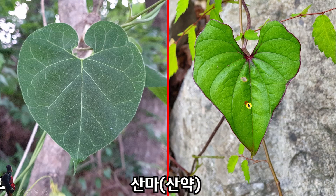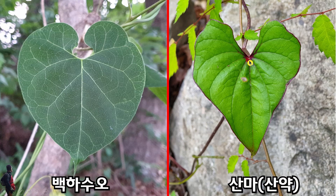오른쪽에 있는 것은 산마입니다. 마의 특징은 이 부분인데, 이 부분에 붉은색 기운이 있고, 양지 쪽에 있는 것은 잎 테두리에도 붉은 기운이 있는 것이 있습니다. 이게 산마입니다. 이쪽에 있는 백화수오의 특징은 뾰족한 꼬리 부분과, 하트 붙어있는 경우도 있지만 둥근 면이 선명하게 아름답다는 것입니다.